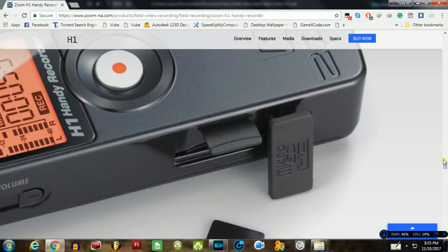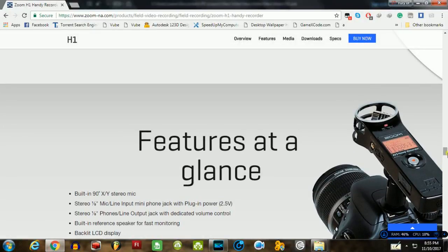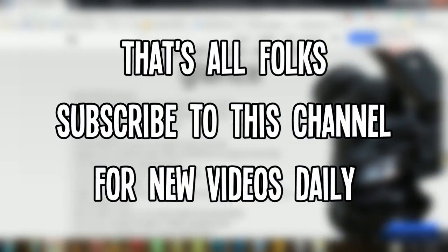Now if you guys are wondering how this mic sounds, let me tell you — whatever you are listening to right now is recorded from this Zoom H1. So that's all folks, hope you guys enjoyed this video.